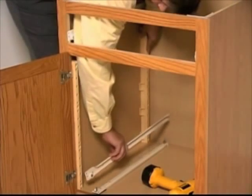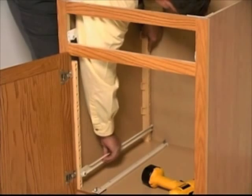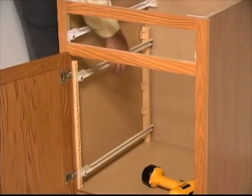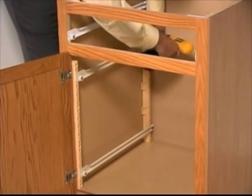The second pilaster is manually held in place while a slide is temporarily mounted into the bottom holes of both pilasters. A second slide is then temporarily mounted into the top pilaster holes. This assembly effectively squares up the back pilaster, which may then be screwed into place.